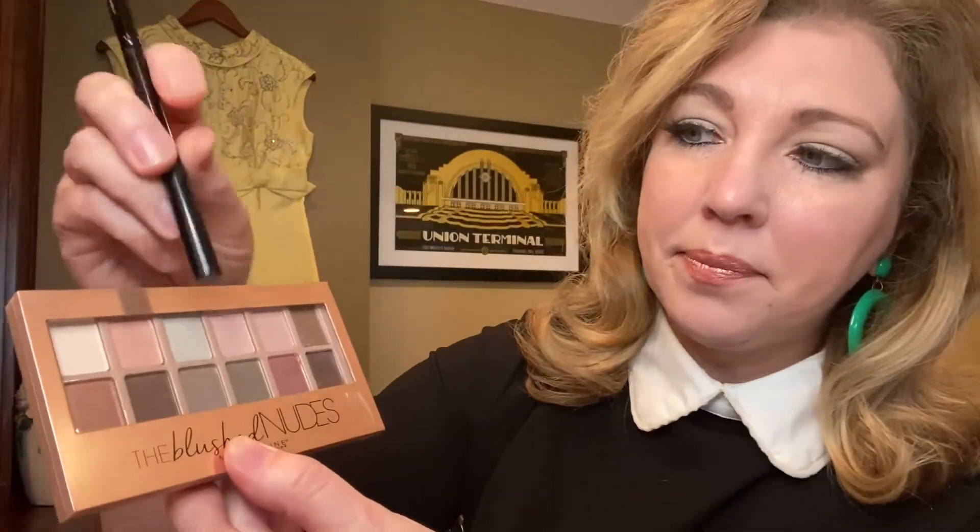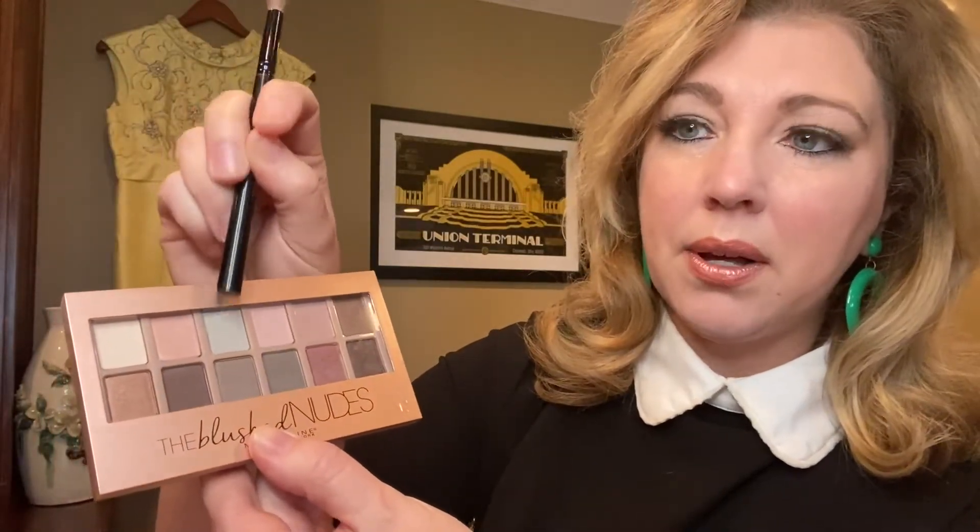Now for the eyes. I've taken a brush and used Too Faced Natural Lust for the shadows today. Really, just use whatever you have around the house that has light pinks and colors — a light green, a light blue, or a warm brown. Another palette I like is Maybelline's The Blushed Nudes because it has some great light pink shades, a great aqua color, and some nice brown tones. What I've applied is from this palette — a light pink to go on the lid all the way up to my brow.